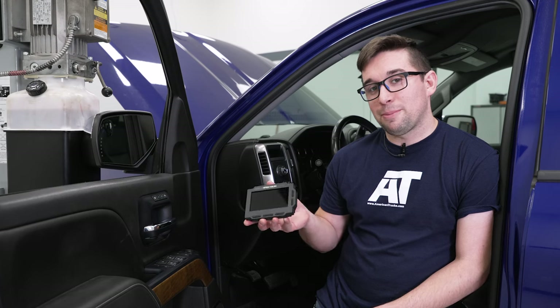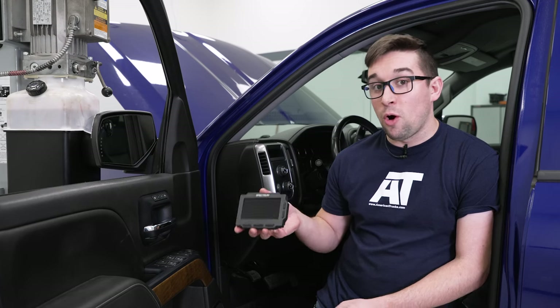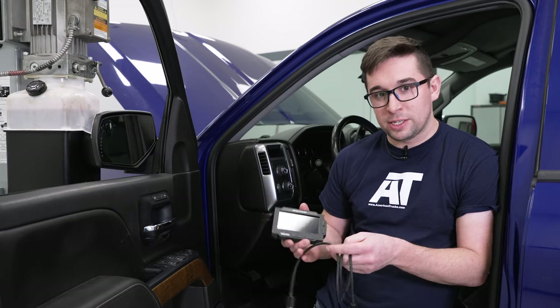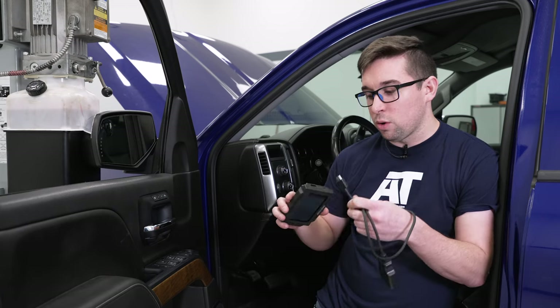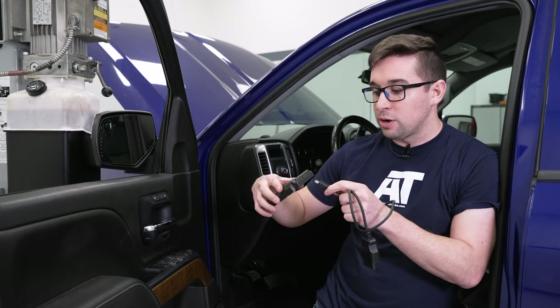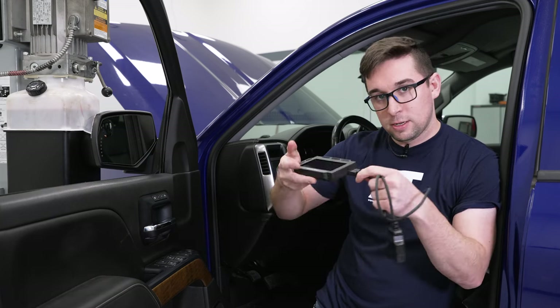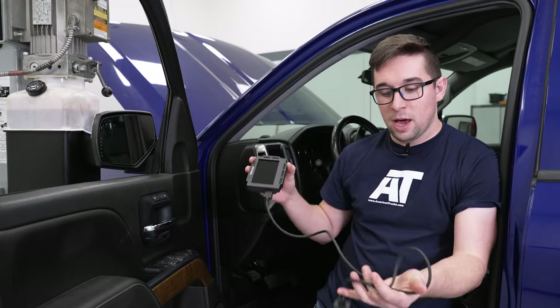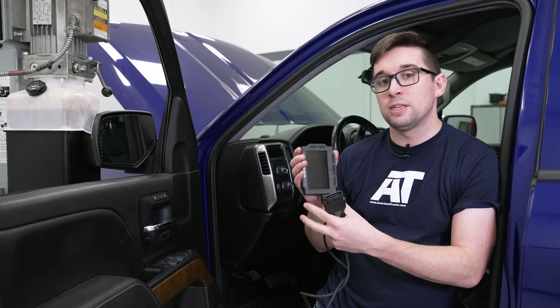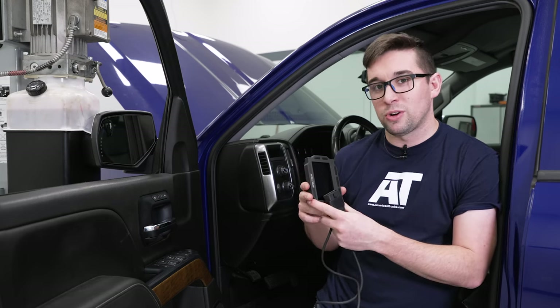Now it is time to install the Hypertech Max Energy Spectrum Programmer on our 2014 Silverado. This is a very simple installation — we're just going to plug in the included cord right into the side here. This is basically an HDMI cable; it only goes in one way, and the other end plugs into our OBD2 port underneath the dash. So we'll go ahead and plug that in, get the unit powered up, and we'll load the tune onto our truck.